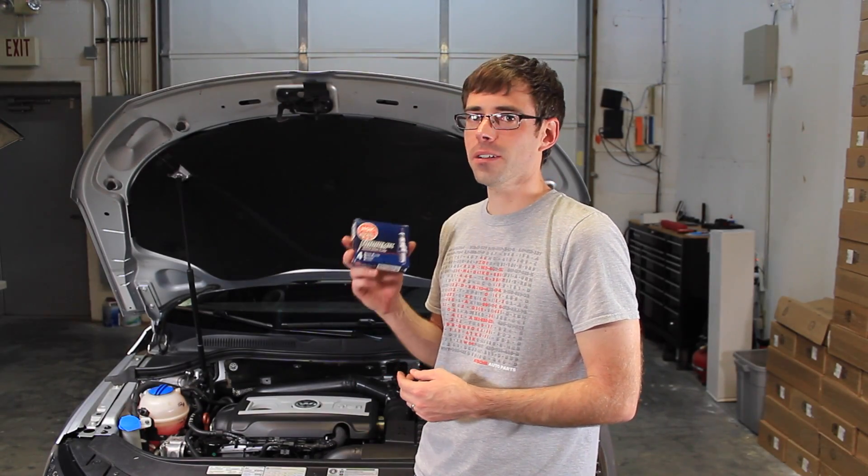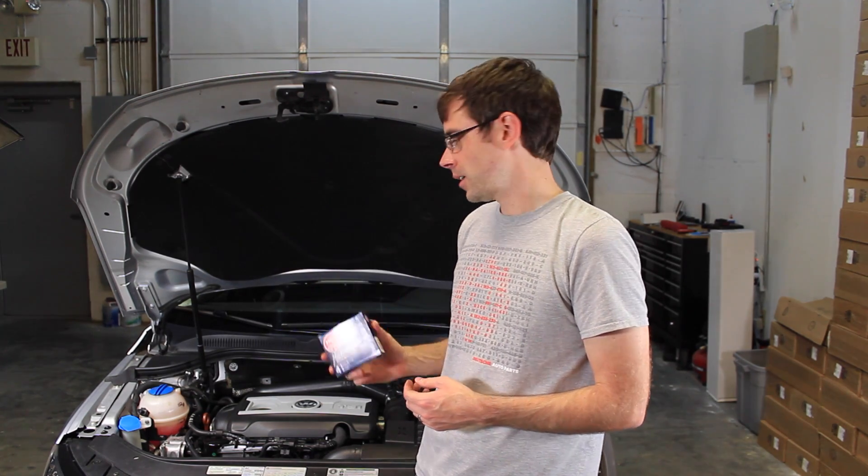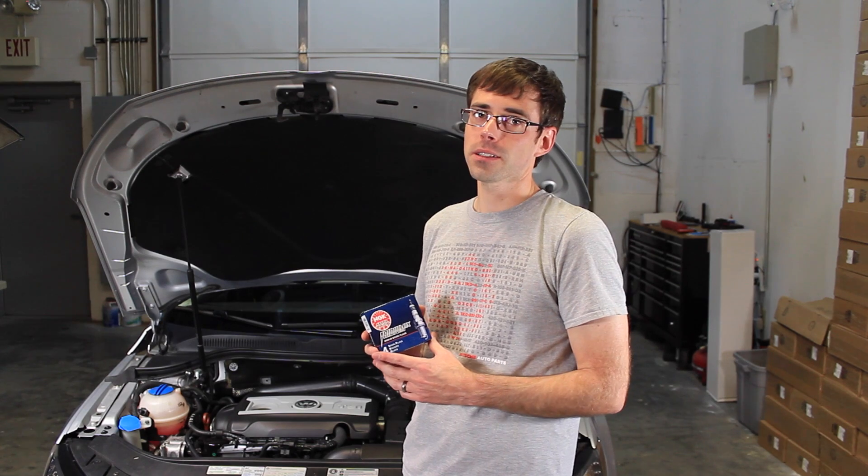And that's how we install NGK BKR 70E IX spark plugs on a 2.0T TSI engine.